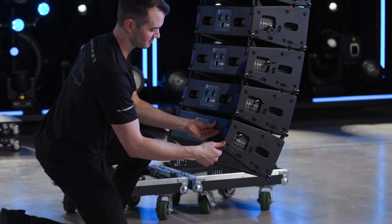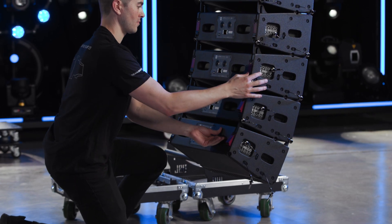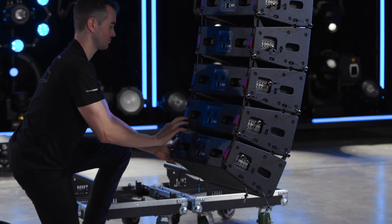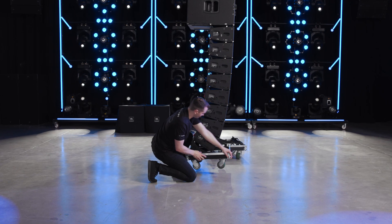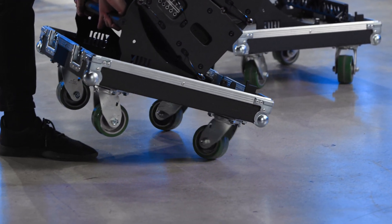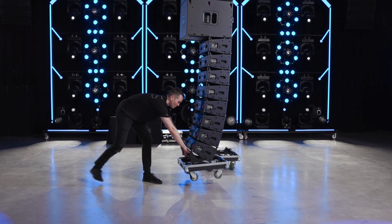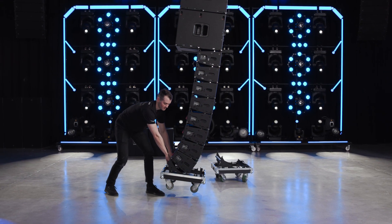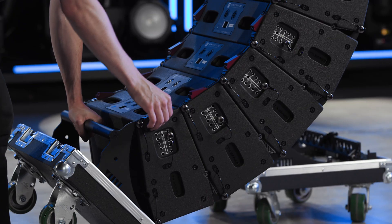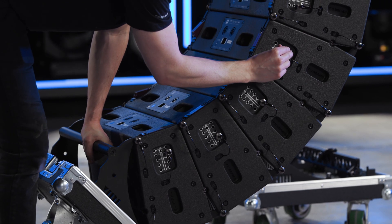De-rigging follows the same steps as an array including only A6s. Drop the array back to a good working height and release the red suspension locks on the lower four cabinets. Attach the A6 road case base. Use the handle at the base of the case to pull the lower section back and carefully land the array on the front two wheels. Continue to lower the array until the gap between the fourth and fifth cabinets from the bottom has completely closed. Next, close the red locking latches and pin the bottom four cabinets to the 15-degree storage position.